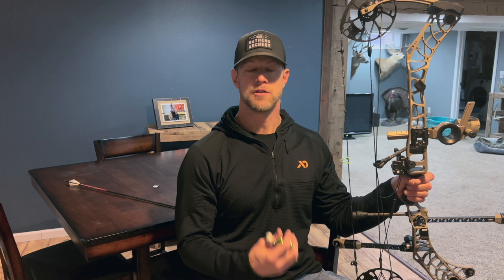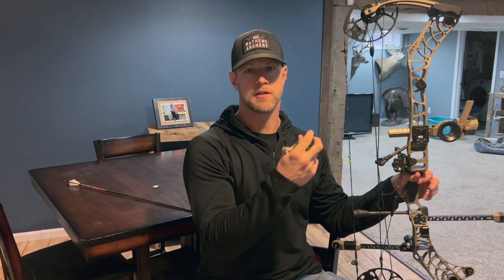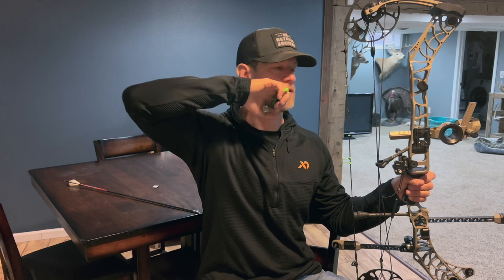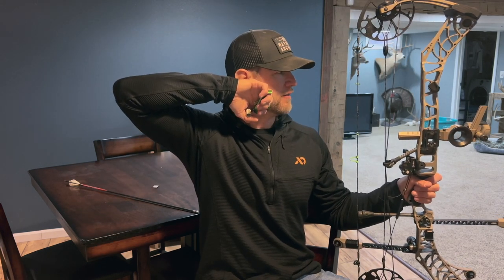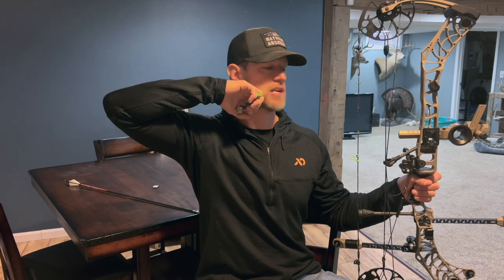My second drill for curing target panic is blind bailing. You can do this really up close to a target. You can take your sight off the bow if you want, or you can just close your eyes. What you're trying to do is ingrain a new shot process. For people that have target panic, they often slap or punch the trigger. So what I like to do is execute my shot with a back tension method. Basically, I load up my finger and then I start to pull my arm back — pull, pull, pull until the shot breaks.